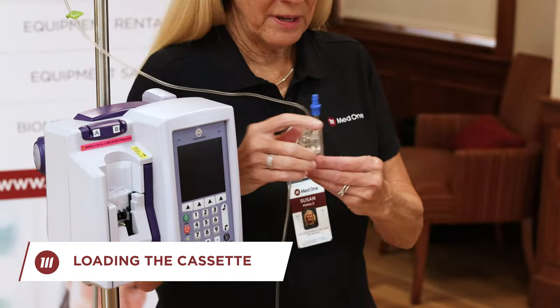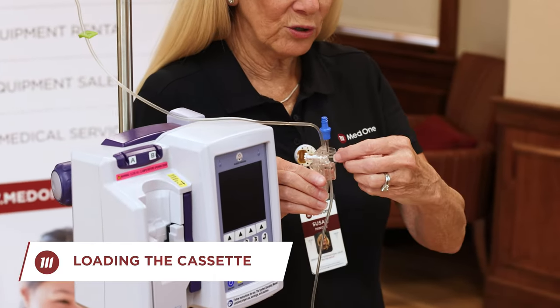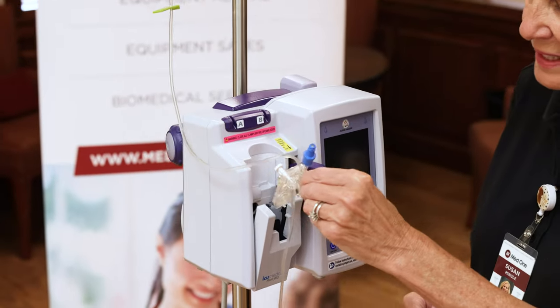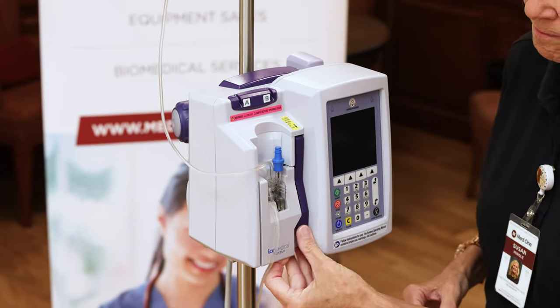Now we're going to load the cassette into the device. Grab hold of the finger grip on the back, open your lever, and slide the cassette into the door. Close your lever, and now we're ready to program an infusion.